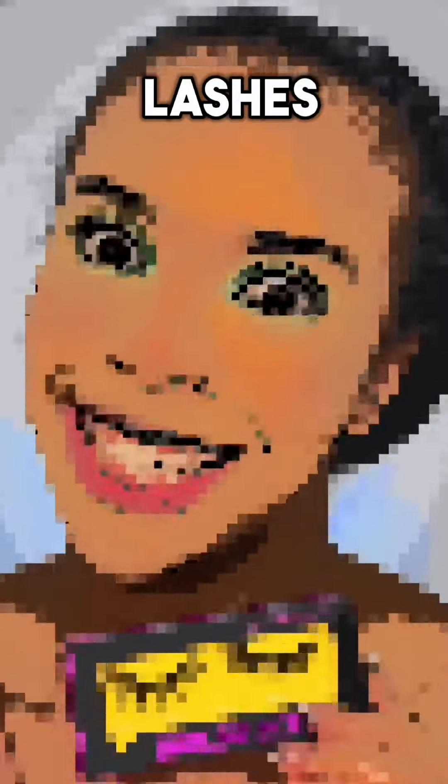This is actually kind of stressful. So we're just going to add some dramatic lashes. First lashes going on. Lipstick. I'm not sure if this is like the right shade of green. But while I do this, who's ready to see the end result?